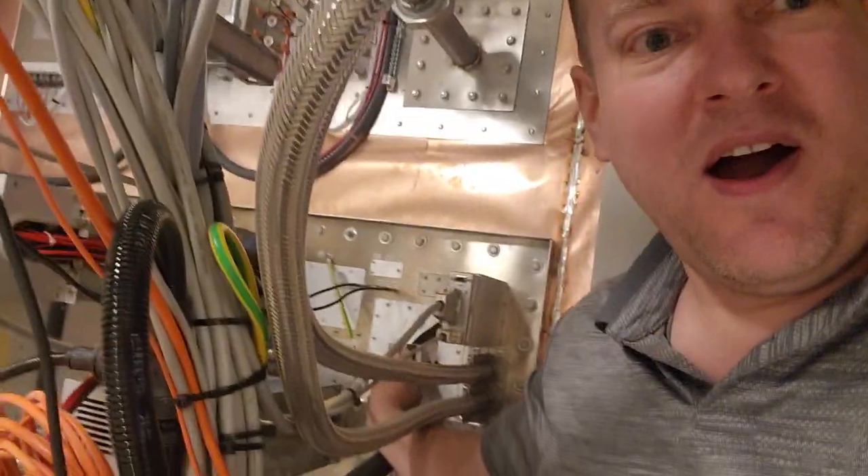Hey everyone! Welcome back to Better Biomed. Today we are suspended on top of a giant cabinet and we are installing panel components in an MRI suite.